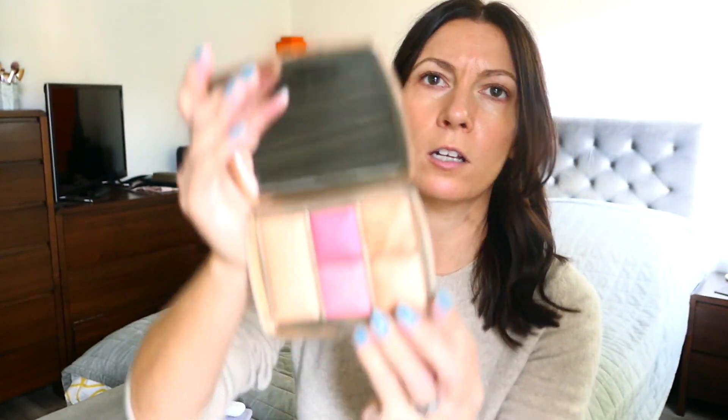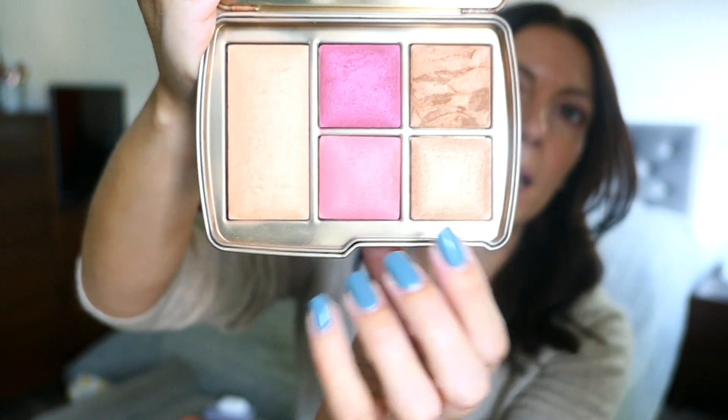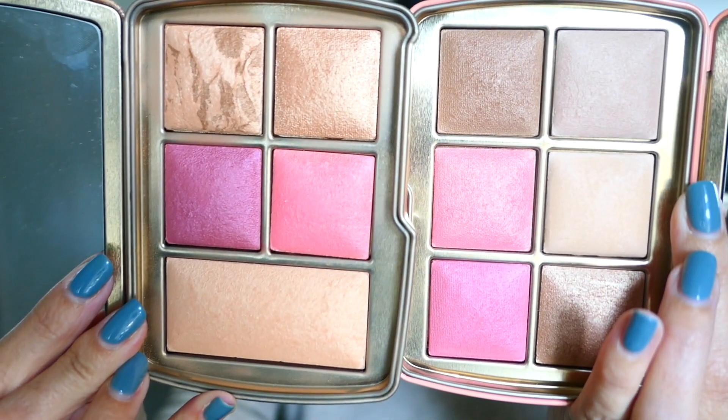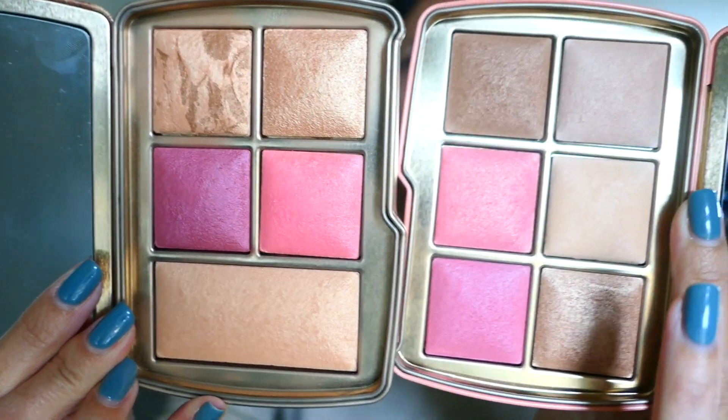I thought I would show you the comparison between these two. If you look at last year's — this is the Universe Unlocked — you can see it's fairly similar. What we've got is we've only got the one finishing powder in the Universe, but the two blushes are fairly similar. I'm going to try and show you without blinding you with the mirrors.